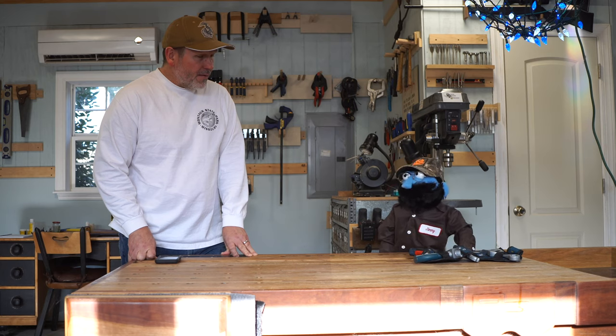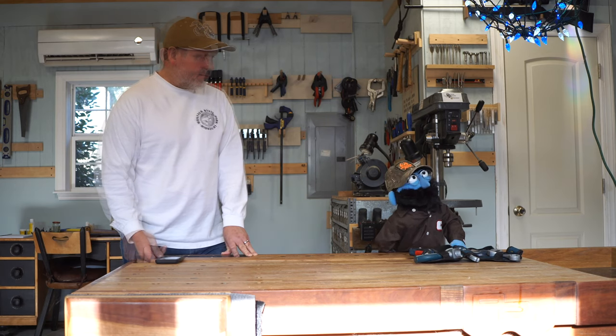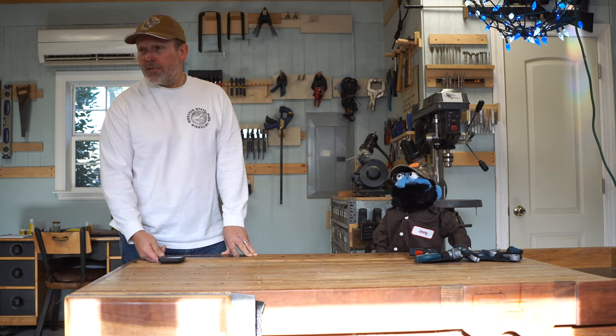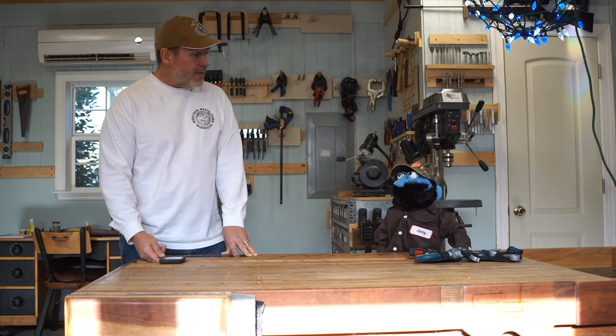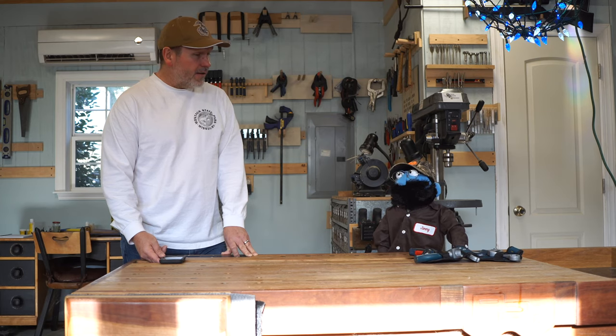Those are nice tools. If only there's some way we can monitor what's going on in the garage here. What would you say if I told you I have a camera here in the shop? I'd say that sounds great. Where is it? Well, you tell me. It's a camera here in the garage. Why don't you take a look around? I've got it kind of hidden. Little I spy here.